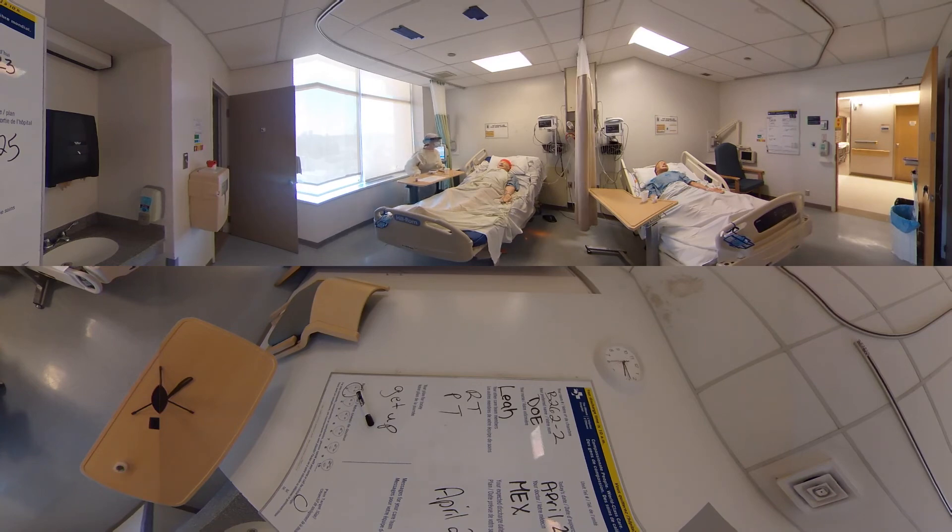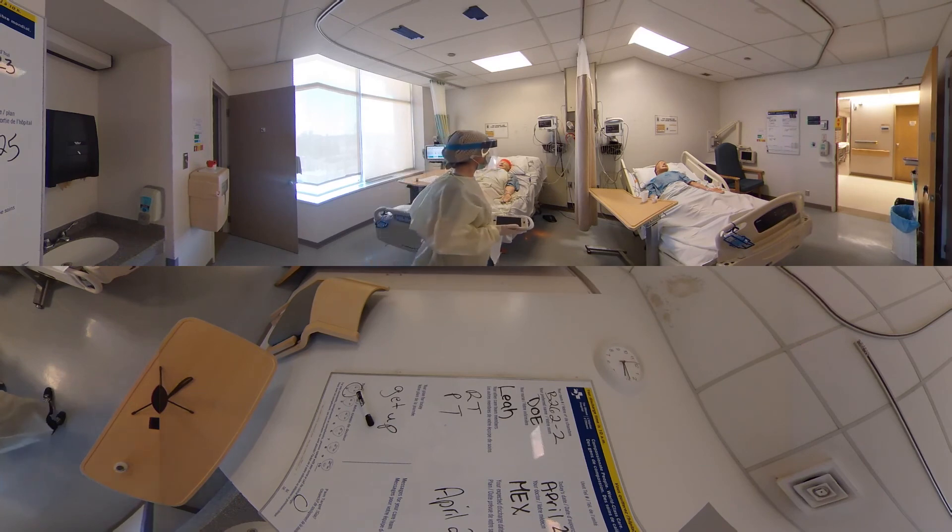It looks like your oxygen is coming up — you're now up to 90%, so that's good. How is your pain doing right now? It's okay. Do you feel like you have to go to the bathroom? No, not right now. Is there anything you want me to bring closer to you? No, I think everything's within my reach. I can see you've got your call bell over here on your left side. I will be back in to check on you in the next hour — let me know if you need anything.